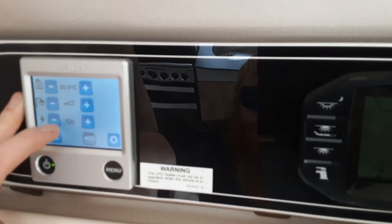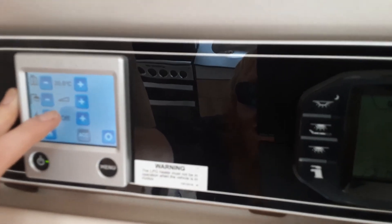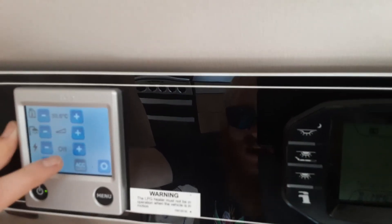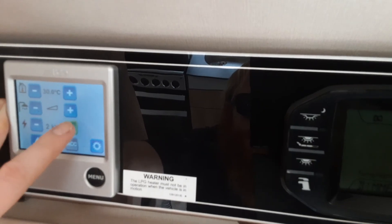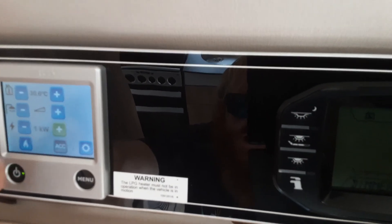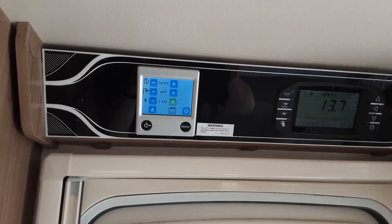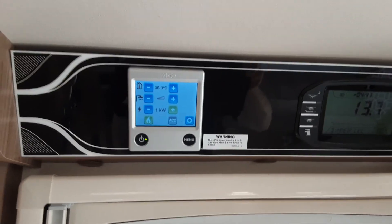Below that you've got the amount of power coming into the caravan to operate the heating and hot water systems — this is completely individual to this control panel and doesn't affect anything else on board. You've got one kilowatt, two kilowatts, or three kilowatts depending on what caravan site you're on. If you've only got 750 to 1000 watts available, select the one kilowatt option. If you wanted to boost the heating and hot water systems, you could ignite them on gas by pressing the gas symbol at the bottom.